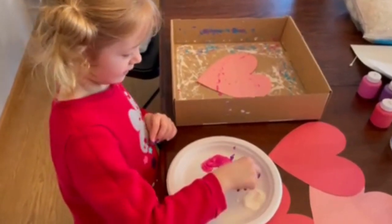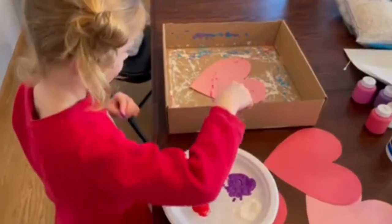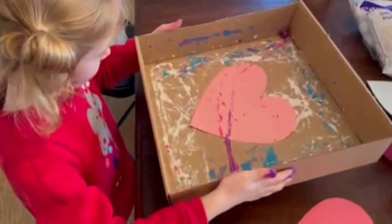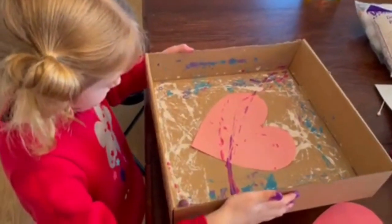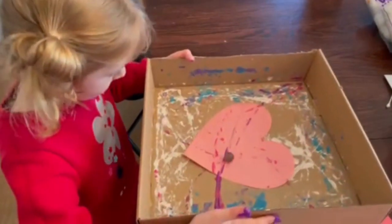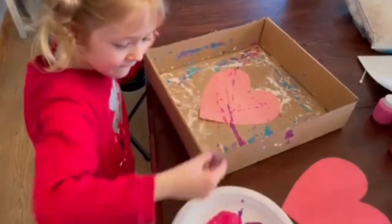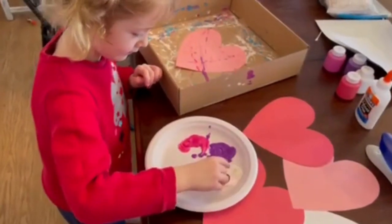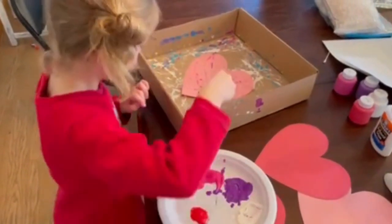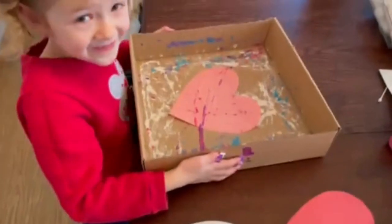She's going to cover her marble in paint and then drop it in the box. She's going to roll the marble around in the box and it's going to make paint trails. Then she's going to pick another color and drop it in the box. We like to set it to the side so it doesn't make big splotches.